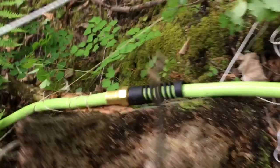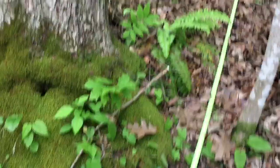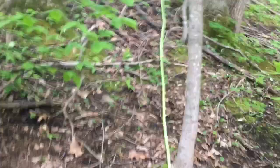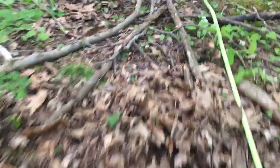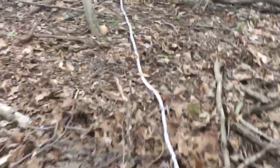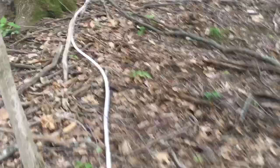The first 50 feet of hose ends right there, and the second one begins. This is all still pretty steep — not a cliff, but still uphill. The second 50 feet ends right there and the third hose begins. It's a little flatter here but still uphill.